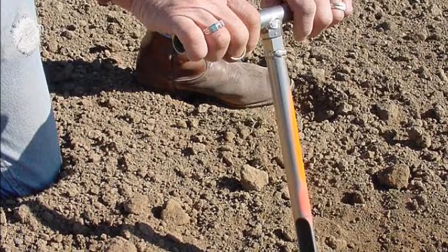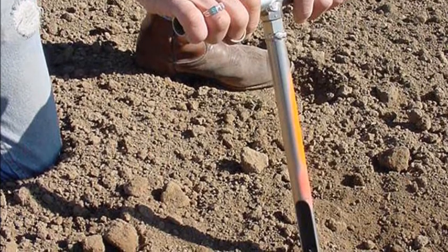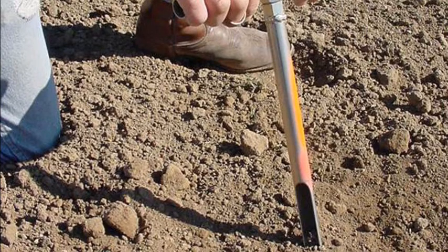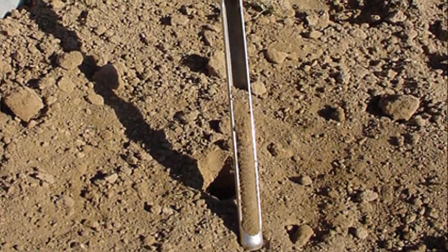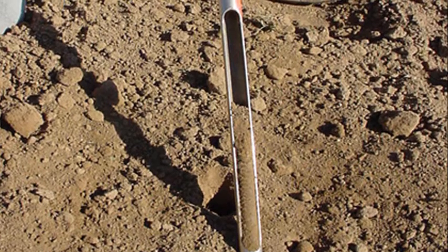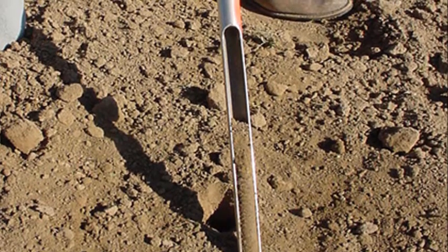You need to use a probe similar to what's shown here. Because if you go out with a regular shovel — just think about the way a shovel is shaped, it's wider at the top and pointed at the bottom — when you take that sample, you're getting a lot less soil from 10 inches below than what you are at the soil surface. There's a lot of nutrients that hang out right at the top. Make sure when you run that sample, you tell them how deep you pulled it — whether it's 0 to 10 inches or 0 to 8 inches — because the lab needs to know that too. With these probes, you're pulling a uniform core out of that soil profile, and that's really critical to getting accurate information.